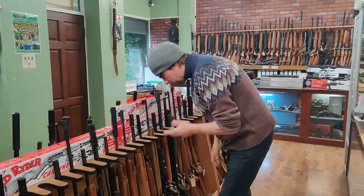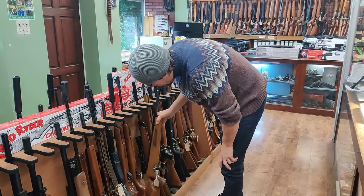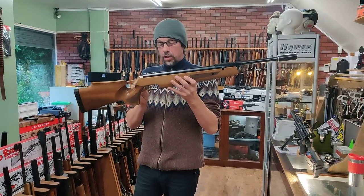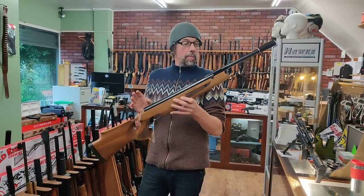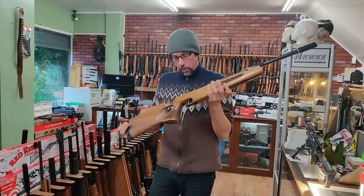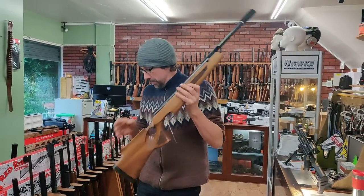We've got an HW98 custom - that has been tuned but I can't remember who it's been tuned by, I do apologise. It's .177, custom carbon silencer and what looks like a custom Sheffield stock, and that one is £595 the lot.